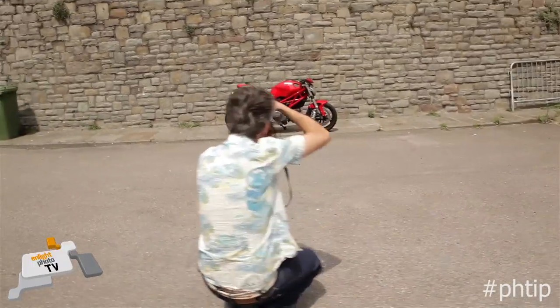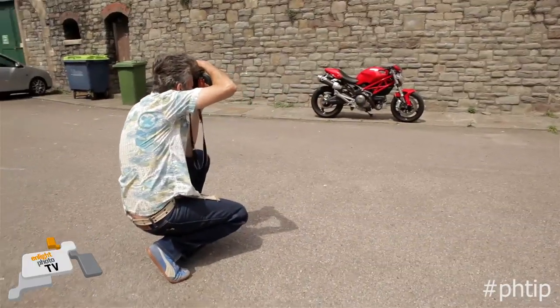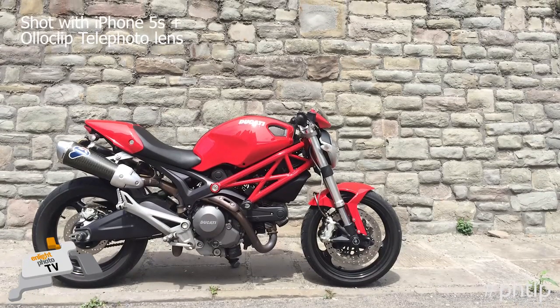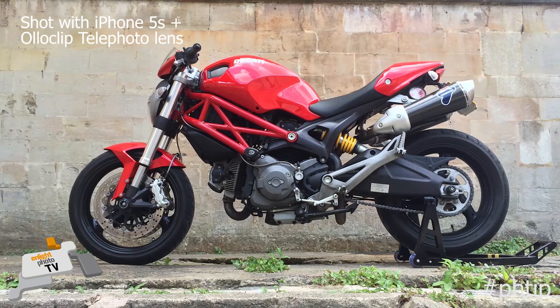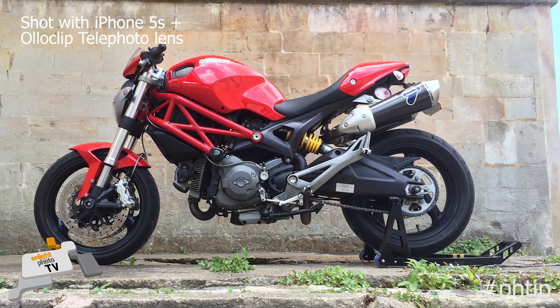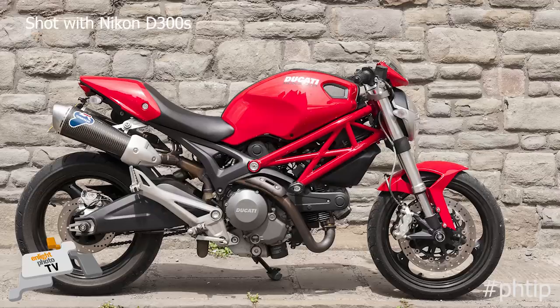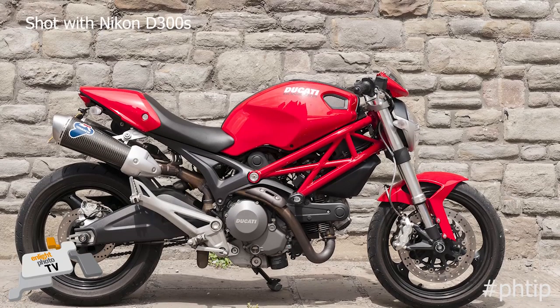You want your bike to stand out, so find a clean background — I guarantee there's one within a hundred meters of where you're standing. Clean background and get low. It's as simple as that. Two tips for great photos: clean background and get low. Doesn't matter what you're shooting with — your photos are going to look amazing.